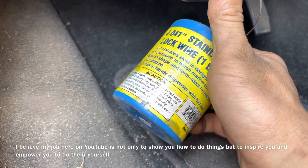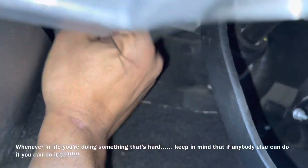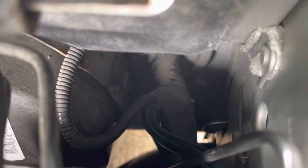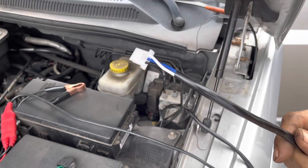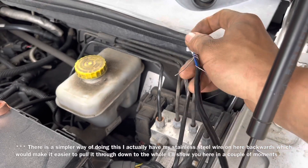If you stop at your local Harbor Freight you're going to find some stainless steel wire — I call this mechanics wire. All we need to do is run a piece of wire up there; we don't even have to cut it out of the can. We just push it through and eventually grab it on the other side of the firewall. Going back under the hood, we should be able to see that wire and pull it up, then attach it to the end we need — no knots required, just make sure it will pull, and remember we're pulling in this direction.